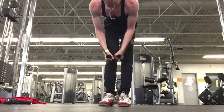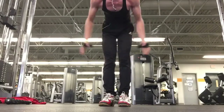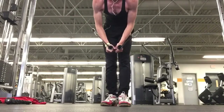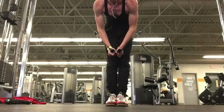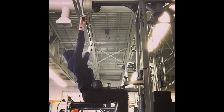Then we have chest push-downs, which work the lower chest. It's great for developing that rounded look at the bottom. I usually do about 20 pounds each side — it's a nice squeeze at the chest.